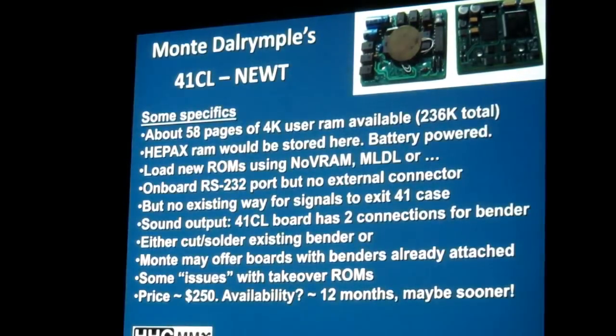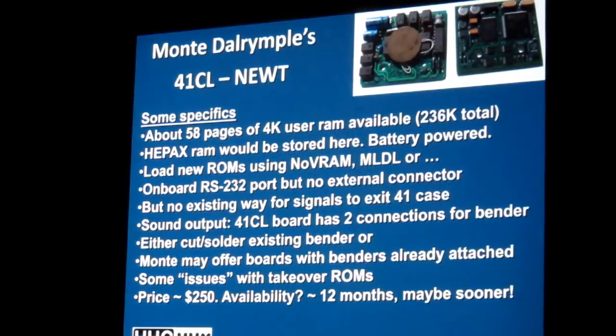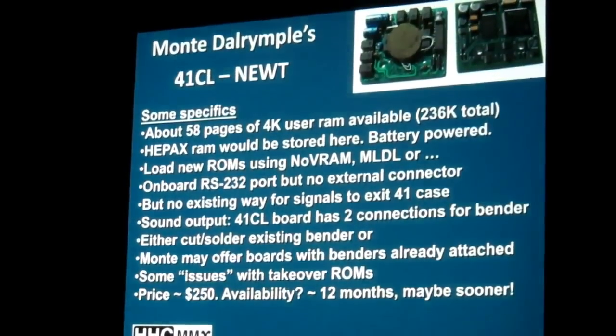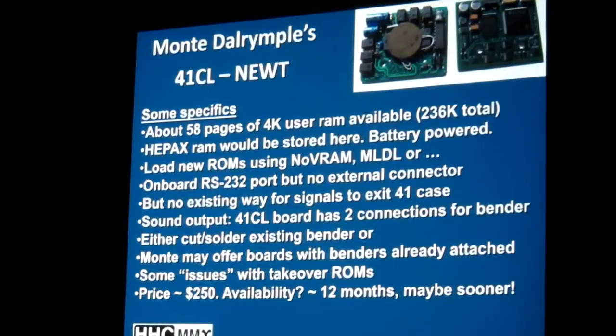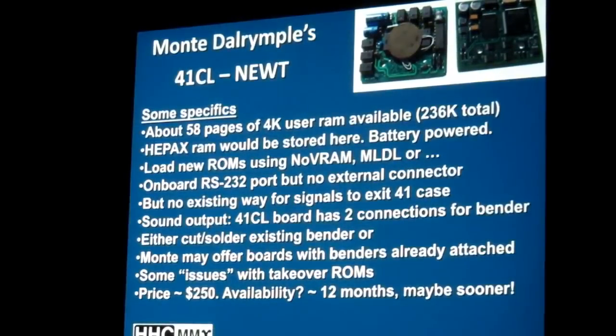Pricing: he told me about $250, but the question is how many units he's going to sell. How many of you have a NOVRAM plug-in module? There are three of us. Monty really hoped somebody would develop a nice file system to run on this thing with all that memory. He also mentioned the MLDL 2000. Egan, who was here last year, has several of these kinds of things.